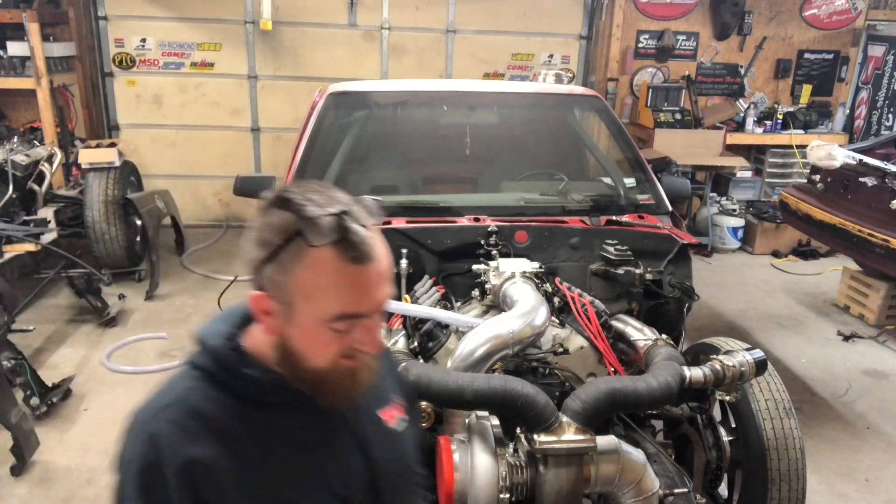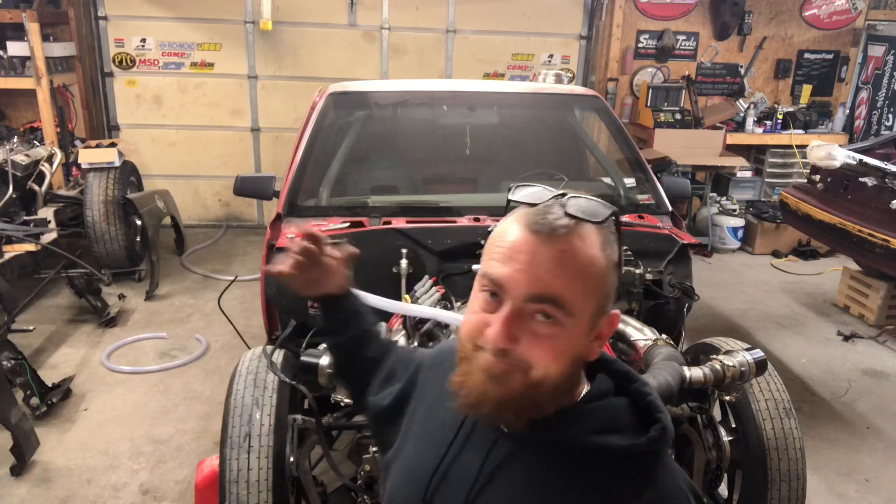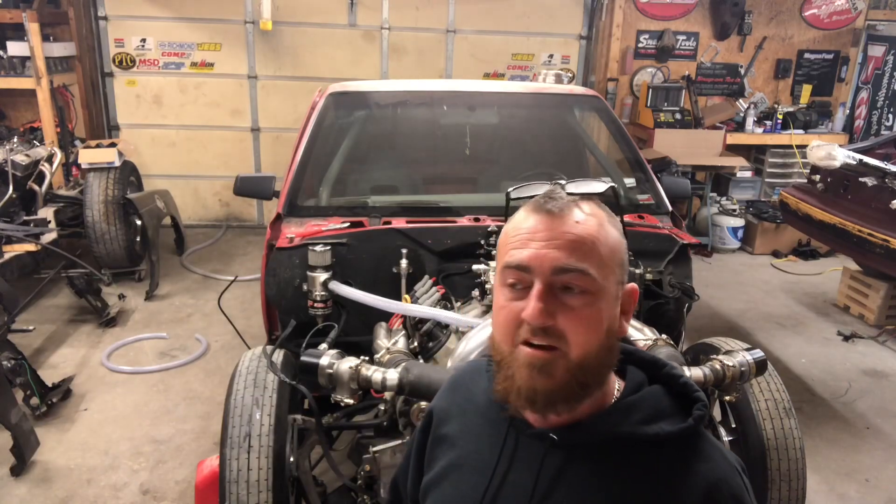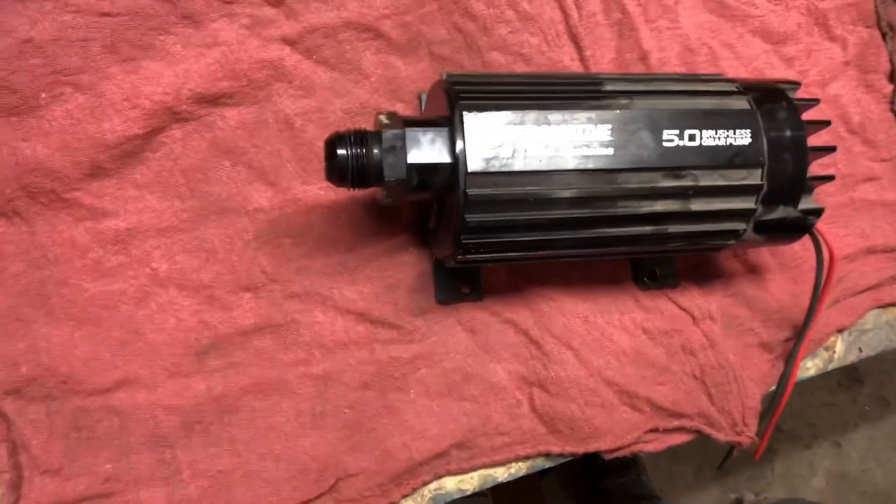I didn't realize I drained my tank. Alcohol is still in my fuel pump — been sitting for six months. The pump won't kick on. I'm sure it's locked up, probably bad. Our 5.0 Aeromotive brushless fuel pump locked up on me. I forgot to drain the alcohol out of it. I thought I'd run pump gas through it. Apparently not.